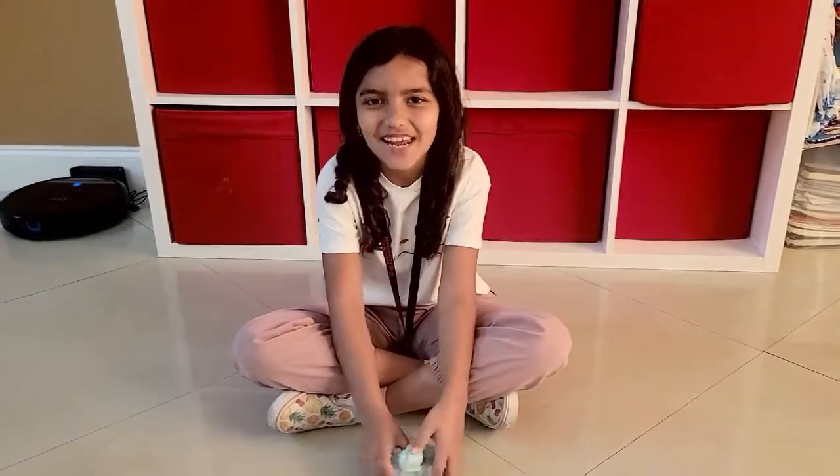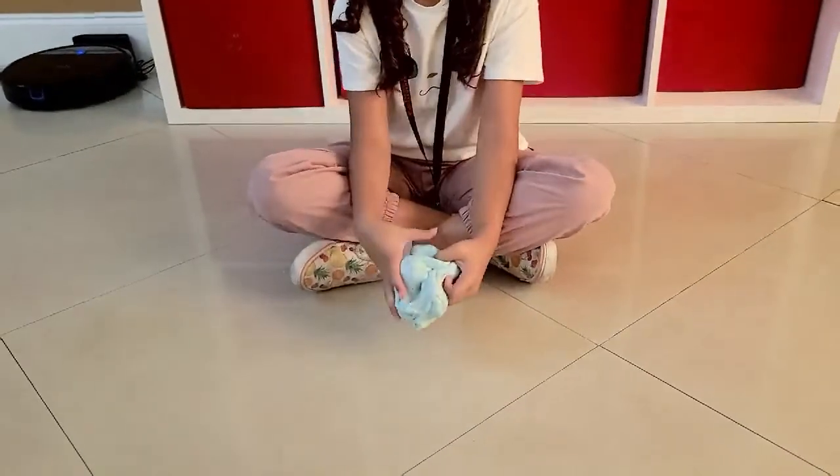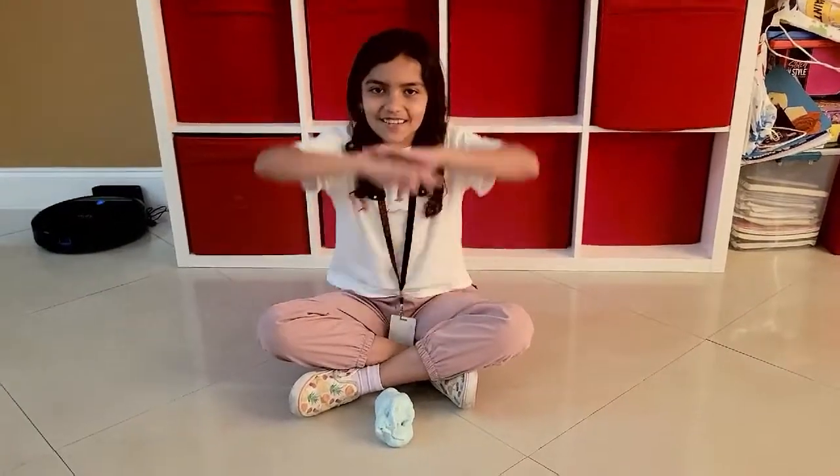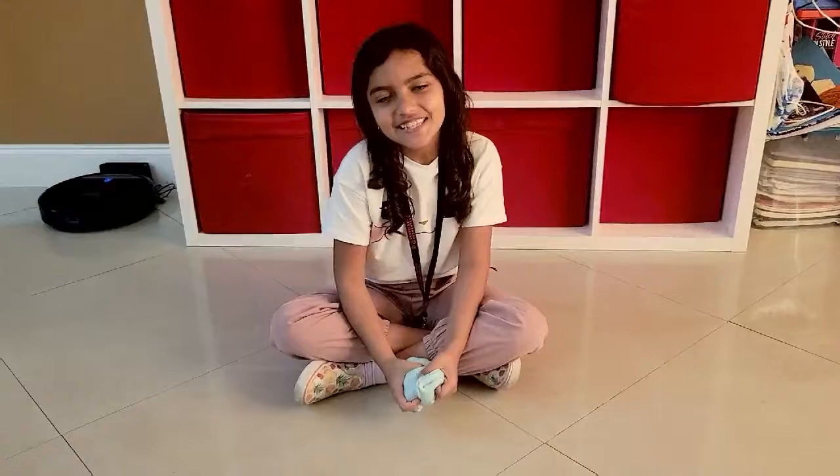Hey guys, welcome back to my YouTube channel. Today we're going to be making a little monster out of slime. But before we get started, make sure you guys like, subscribe, and share this with your whole friends and family. Now let's get started.